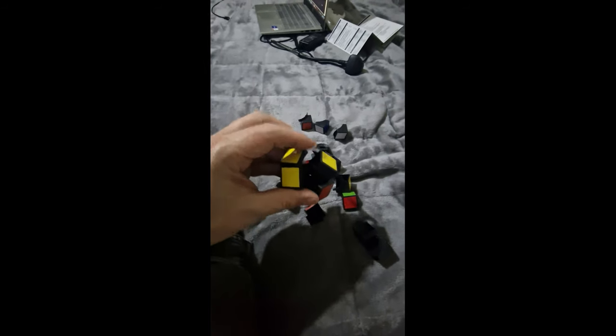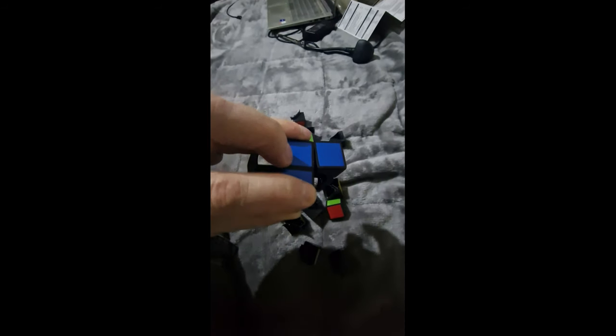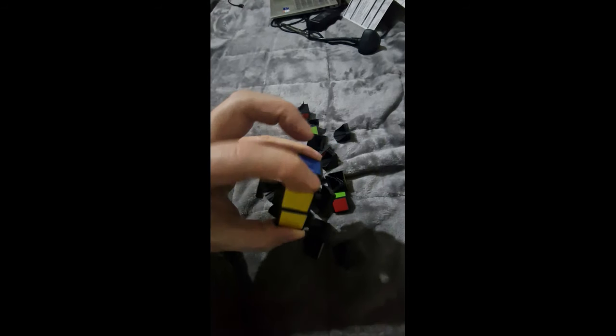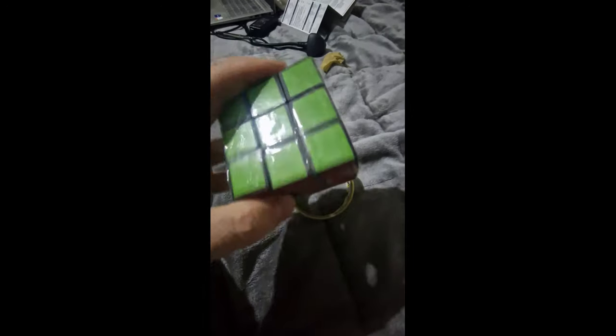Rubik's cube challenge — I thought I could do it. So I thought it might be a better idea to literally take the whole thing apart and cheat. Putting it back together is more of a challenge than actually doing it from scratch. This is like the Krypton factor — how do they stick together? Literally nailed it. There you go. Only took me 20 minutes. Absolutely perfect.